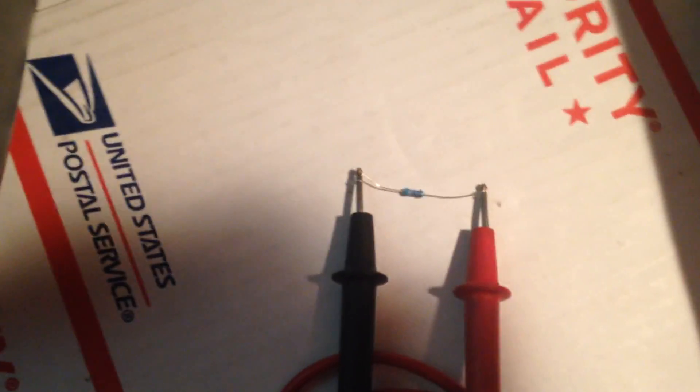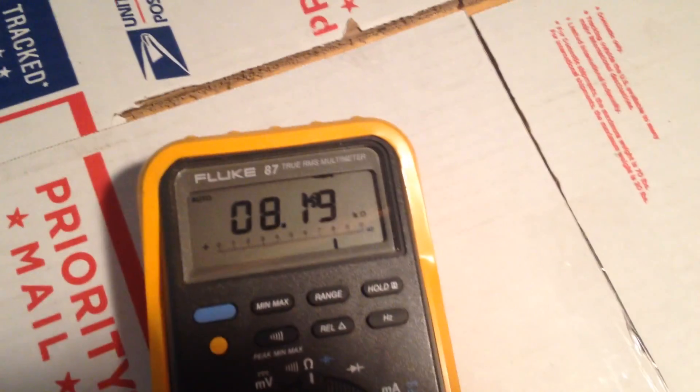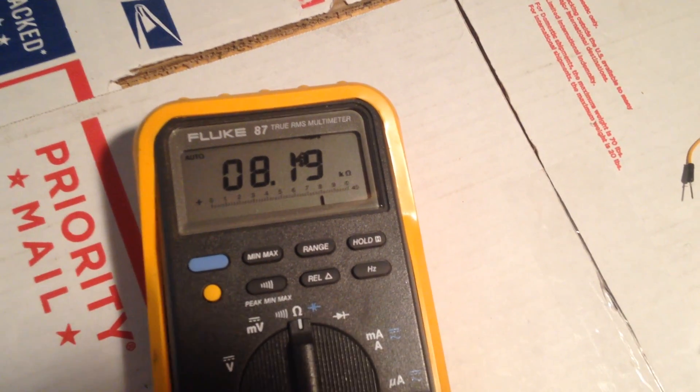I already have a resistor hooked up across there. It's from this strip of 8.2K resistors. You can see it's measuring 8.19K — definitely within the tolerance of that resistor. I think it's a 5%.